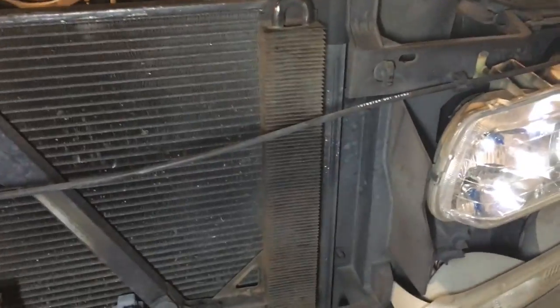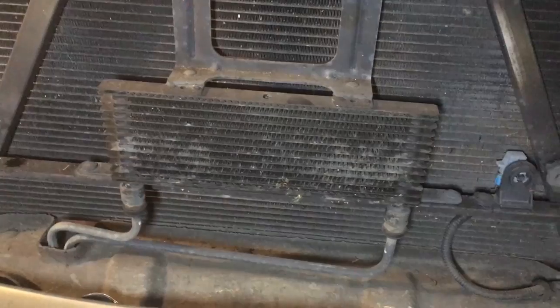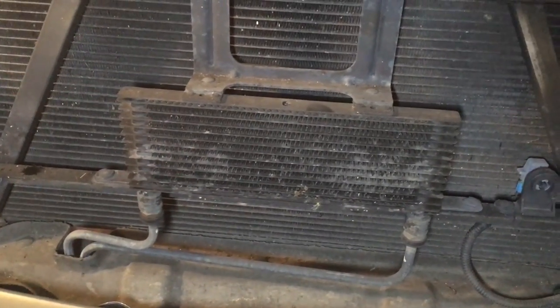I'm guessing that's the power steering cooler, and the big thing is the AC condenser. I'm going to go ahead and switch out the transcooler for a brand new one.